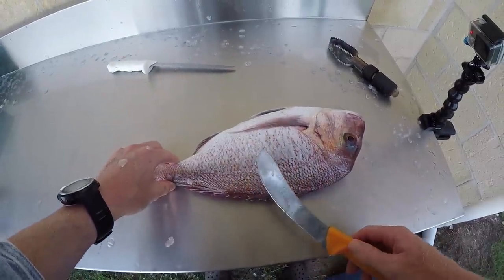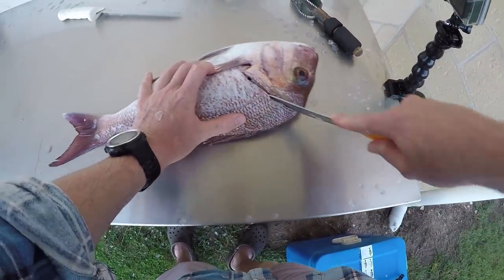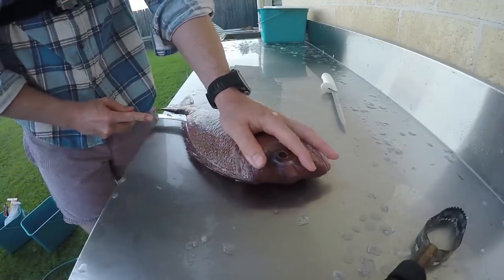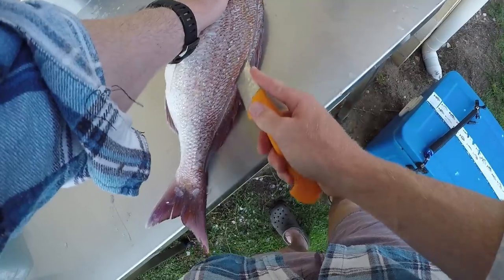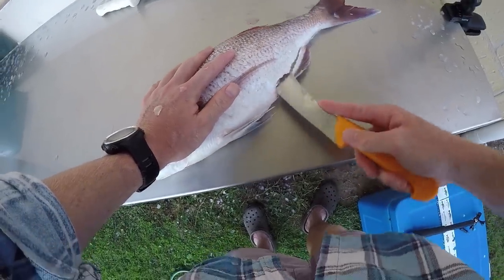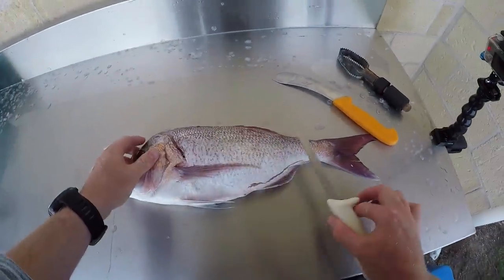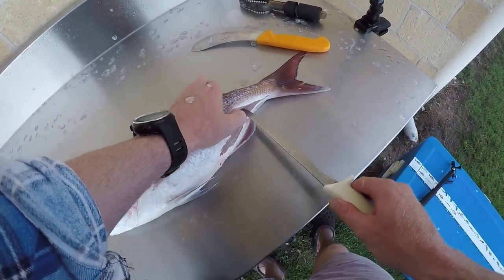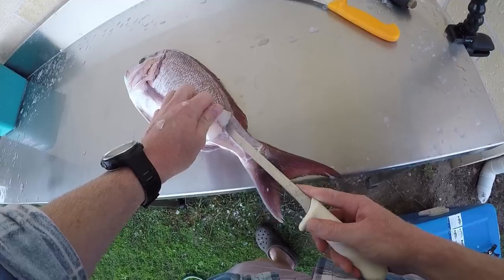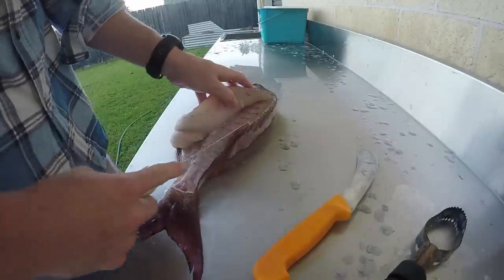I'm going to flip him over now because it's easier to fillet with both sides done before removing anything — you do all the hard work first, then flip it over and take the fillet off. Get the knife right on the backbone. You'll see the camera angles changing as I fillet, just because I'm repositioning my body to make it easier to work. Time to change knives — I've got my long traditional filleting-style knife. Fingers under the sides and run it out the back.